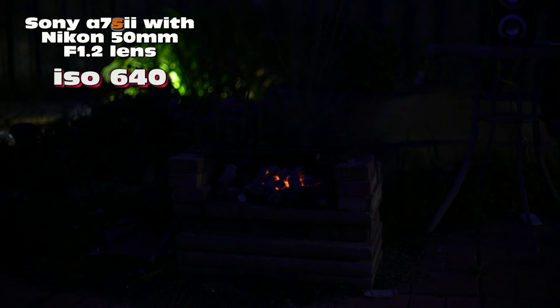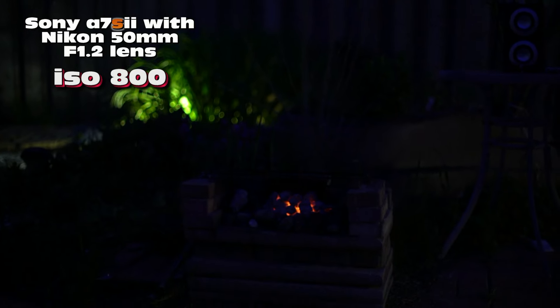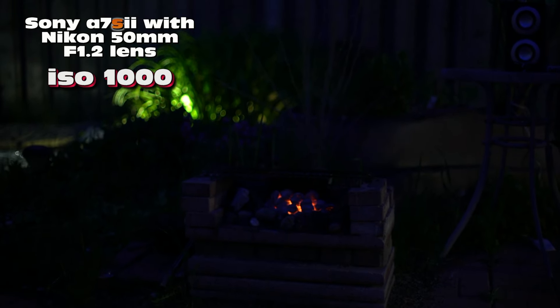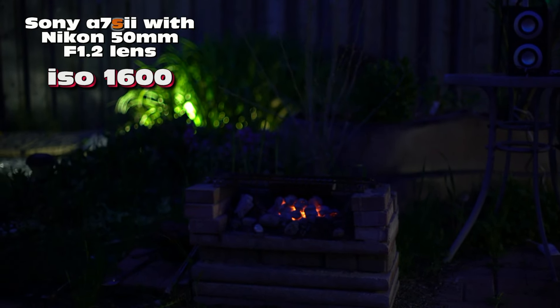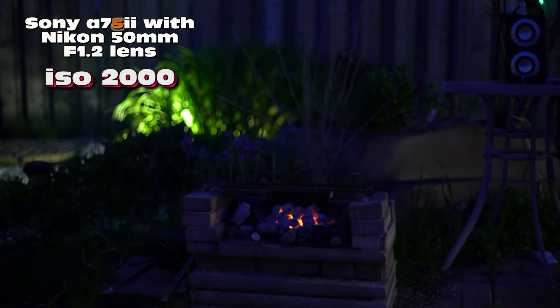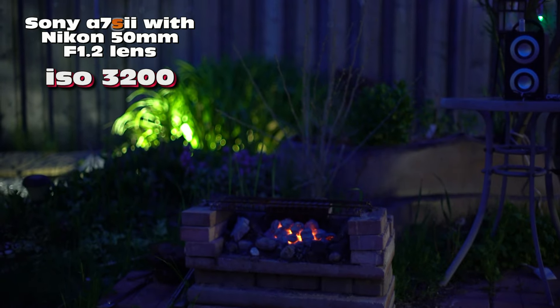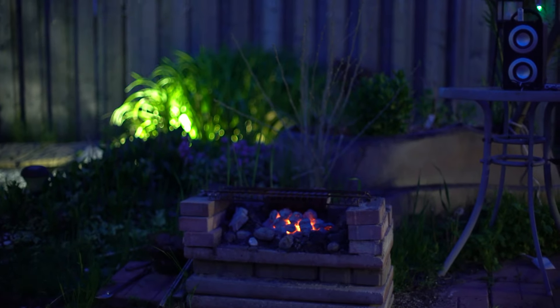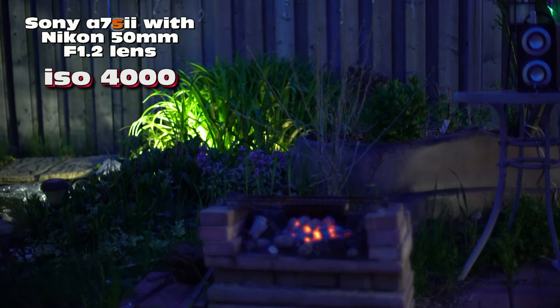250, 320, ISO 400, 640, 800 — I can start seeing the fire pit. 1000, 1250, 1600, 2000, 2500, 3200, 4000. Let me get it in focus here.